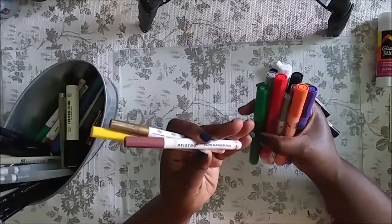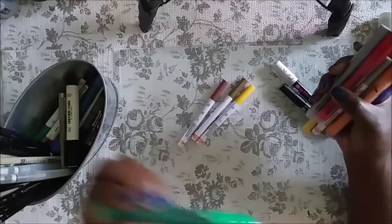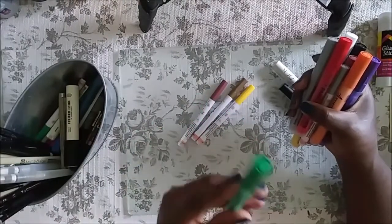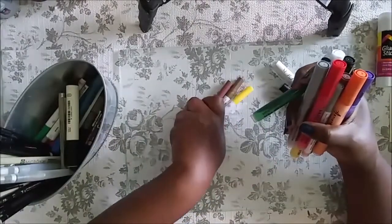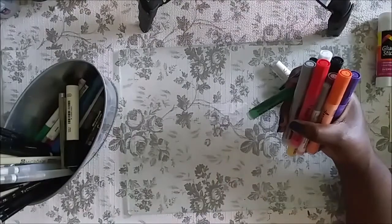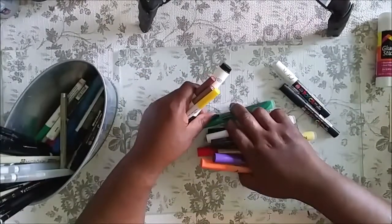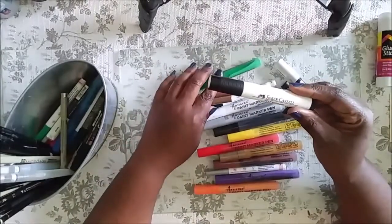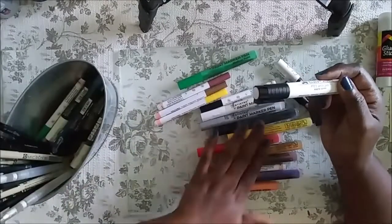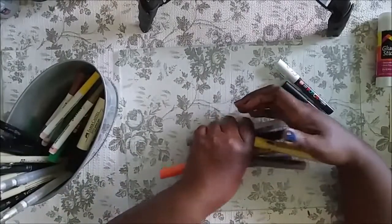Posca pens are expensive but really good. I found an alternative from Artistro — I bought the extra fine point first and then the medium point. They work just like Posca: you shake it and press it down so the ink flows. They've been really good. I've used the Artistro ones more recently — I used them on the last magazine makeover with the head wrap. The white Faber-Castell Pitt Artist Pen I don't use anymore because it's not very opaque.